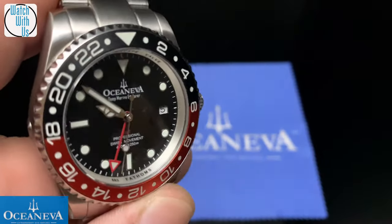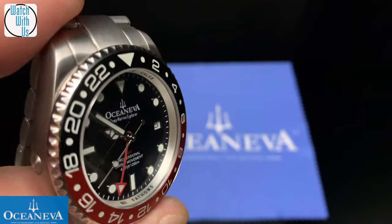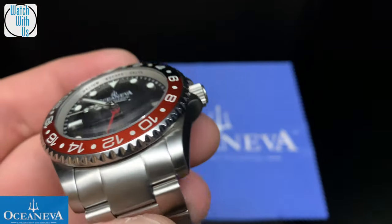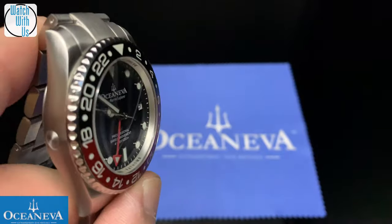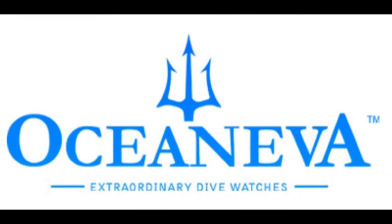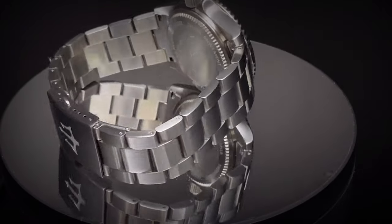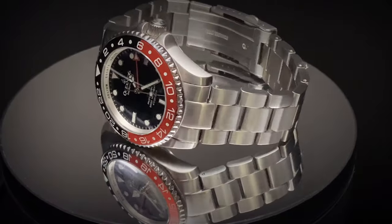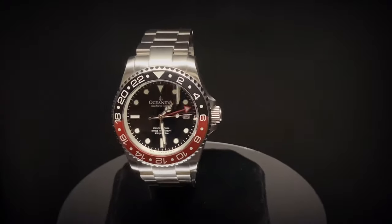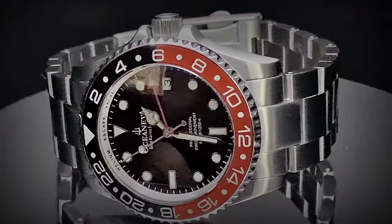You can check out the website — I'll leave the link in the description. Get in on the pre-order, definitely. Thanks for having me over here on Watch With Us. You can check out the Watch Reviewers Network — I'll leave a link in the description. Check me out over on Watch Me Unboxing. I'll see y'all on the next one.